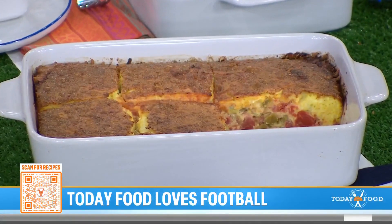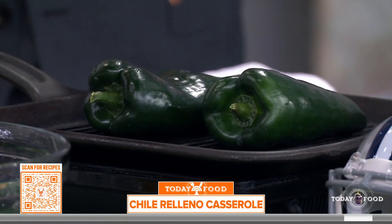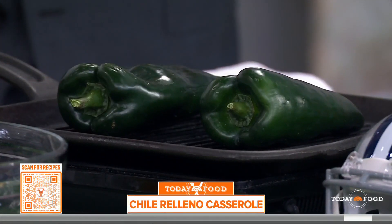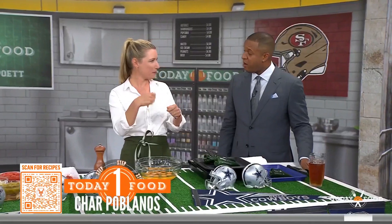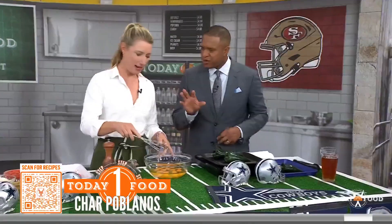So we are roasting these chili peppers. If you don't want to roast the chili peppers, you can just buy them from a can. But these are awesome — I just usually roast them, put them in a bag, steam them, and then you can peel them and add them in. Really delicious, so easy. So this first dish that we're making is called a chili relleno casserole.